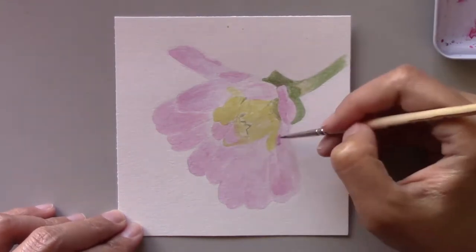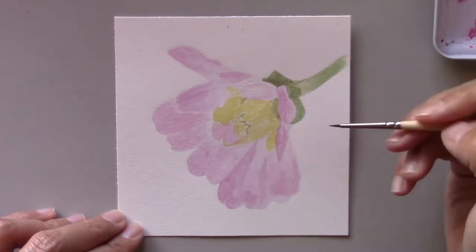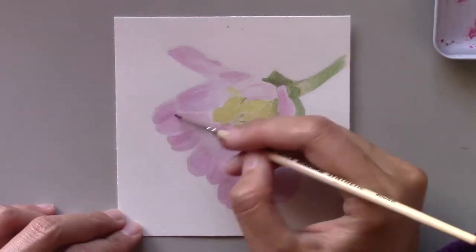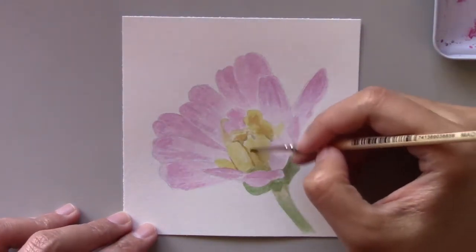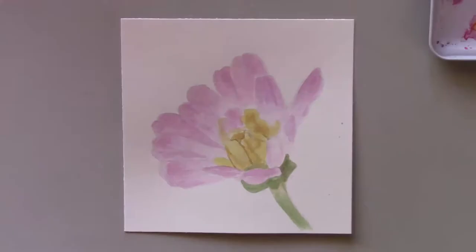Like I've said in previous videos, the secret to a successful painting is the layering of colors. When you layer properly, the result is that you get your values, tones, and shadow right. This series has allowed me to experiment with a lot of my ideas on layering and color mixing.